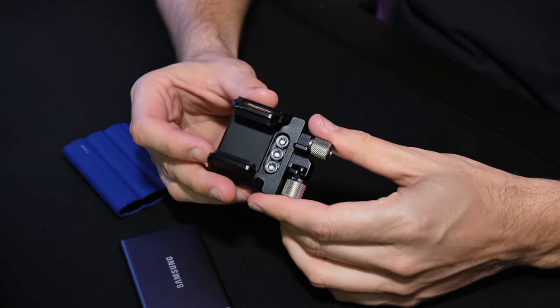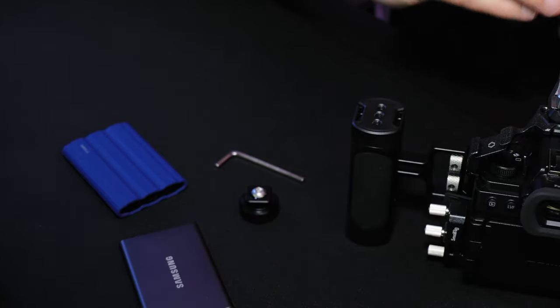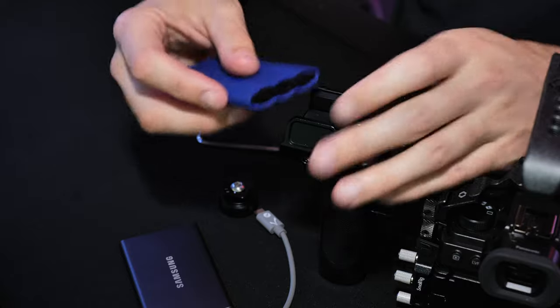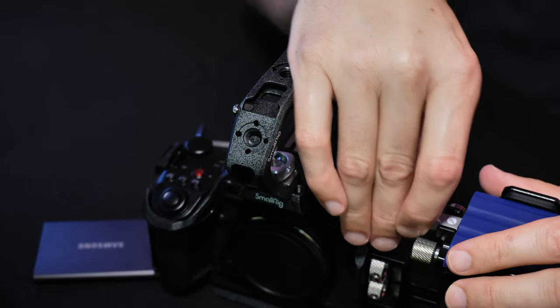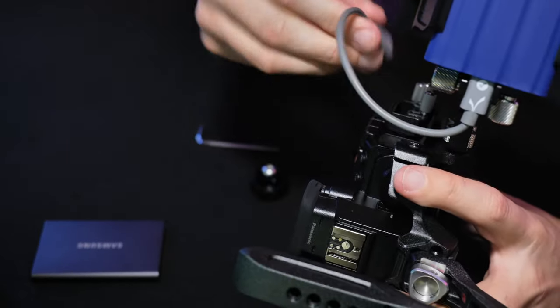Now we're going to attach the SSD mount to the cage. I like to have mine on top. Plug in your USB-C, then come down below and tighten the USB-C as well.